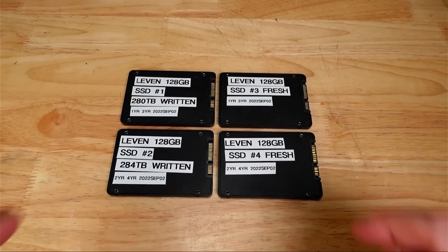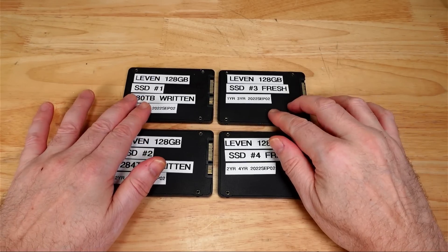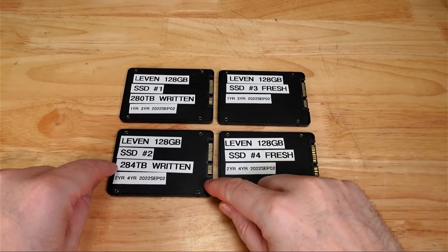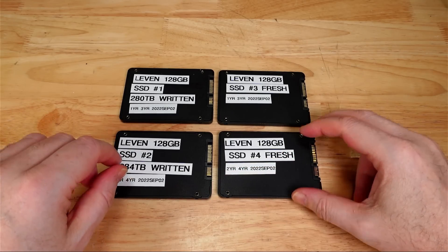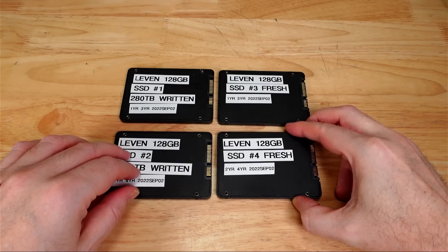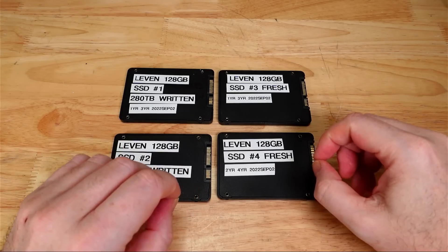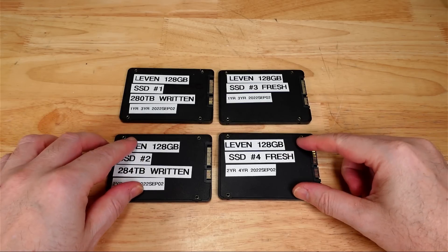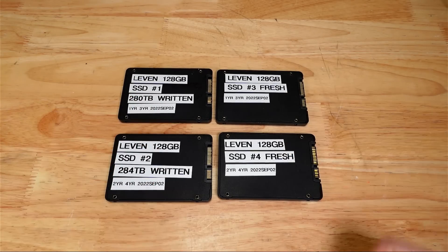So that's the two-year update. In year one, both the heavily written and the fresh disc performed fine with no data issues. But now in year two, the worn heavily-written SSD ended up with corruption of a handful of files and significantly degraded performance on the read test. The fresh disc that was barely written to showed the same read performance as before and all data was intact, although it showed some ECC activity that didn't impact performance or data integrity so far. A year from now we'll go back and reread these and see where we stand. I hope you found this interesting — leave some comments below, I'd be curious to hear what you have to say.